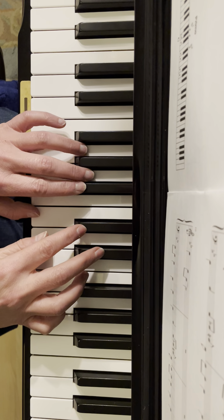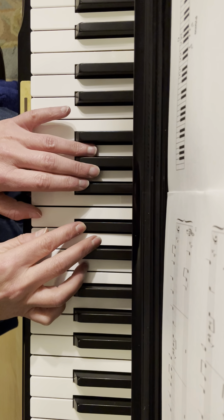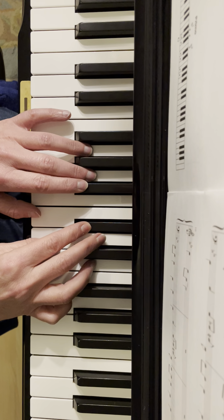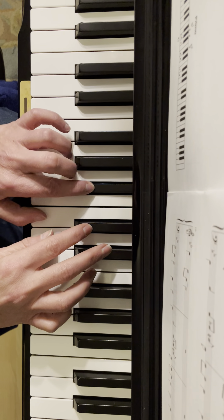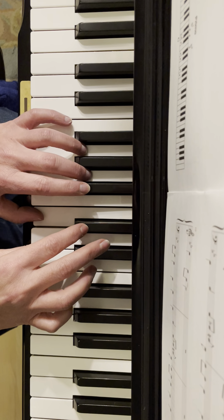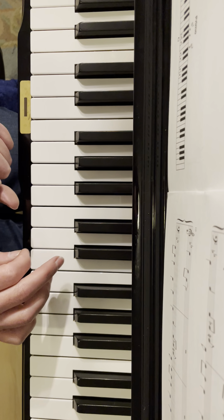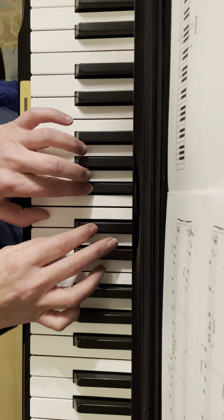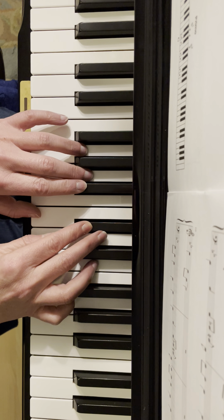And then the next part is just one more time for that, and then you put those two together — first bit, second bit. One more time.